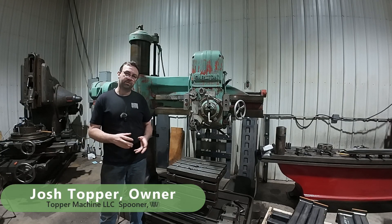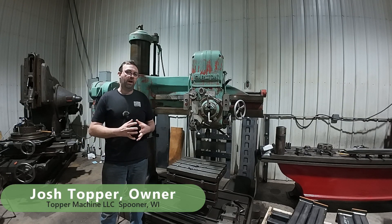Hello, welcome to Topper Machine. I'm Josh Topper. So today's video, we're going to do a little follow-up on Saturday's video.